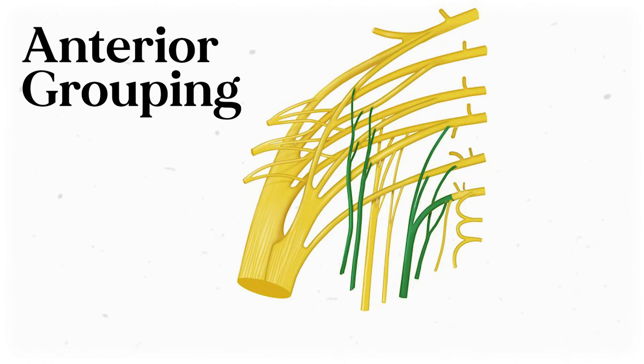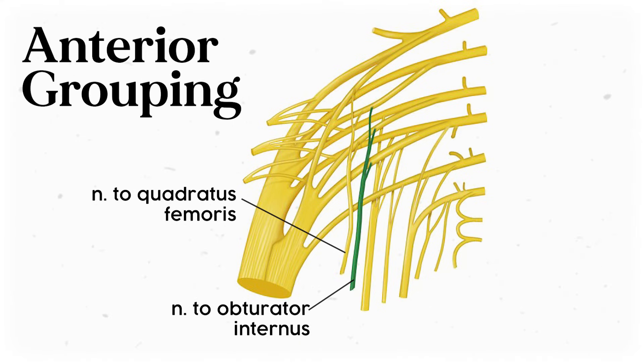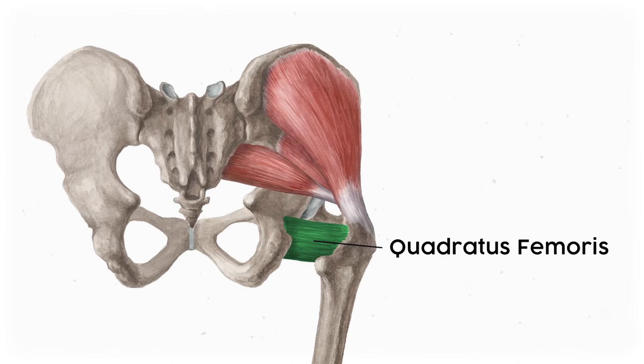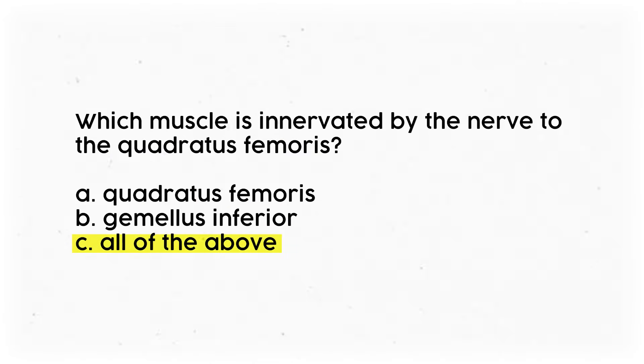Those are all of the posterior structures. Now it's time to tackle the anterior structures, which includes the nerve to the quadratus femoris, the nerve to the obturator internus, the pudendal nerve, and the nerve to the levator ani muscles. The nerve to quadratus femoris branches off of the anterior divisions of L4, L5, and S1. It passes through the sciatic foramen and innervates the quadratus femoris — a square-shaped muscle that originates on the ischium and inserts on the femur — but it also innervates the inferior gemellus muscle.